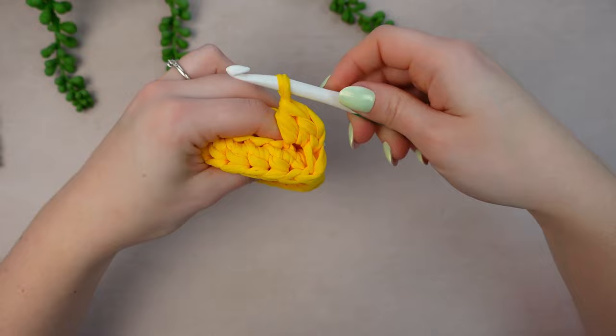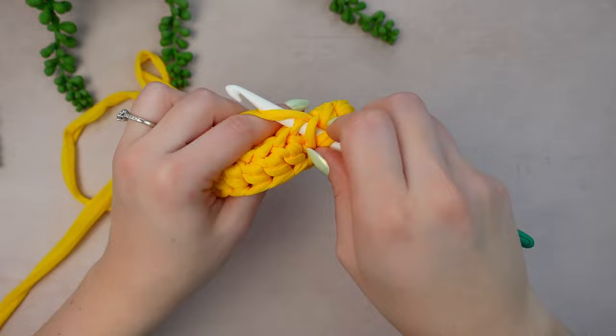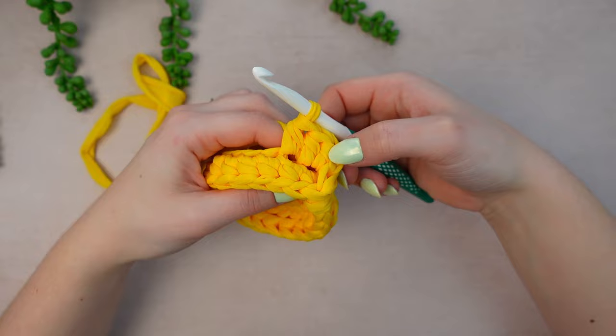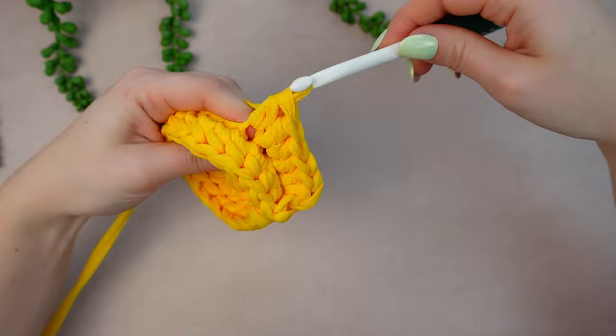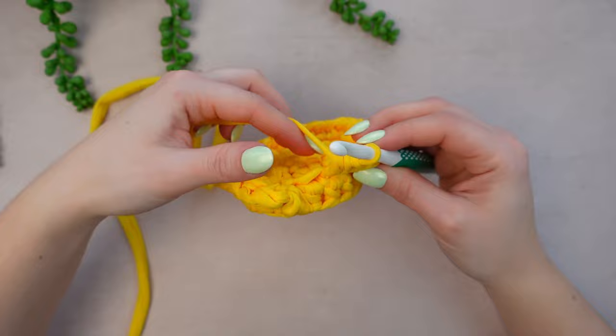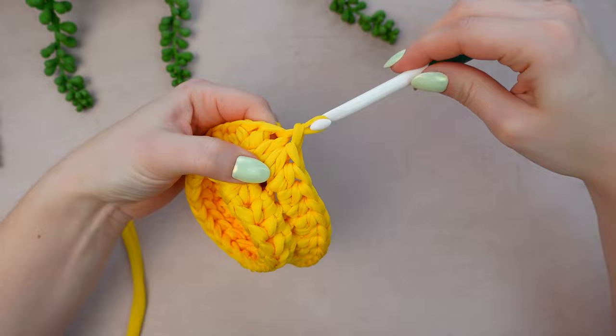Go into the next in-relief stitch of the previous round — you can clearly see the little loops going around. Work one half double crochet. This is the pattern to follow all the way around: into the next stitch work two half double crochets, then into the next stitch work one half double crochet. Repeat all the way around. Into the last stitch work one half double crochet following the pattern, then find the very first half double crochet and slip stitch.